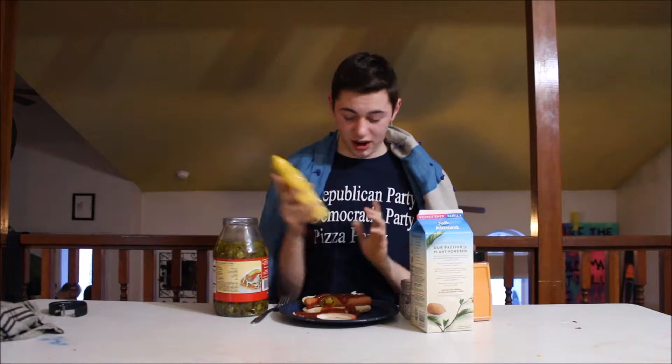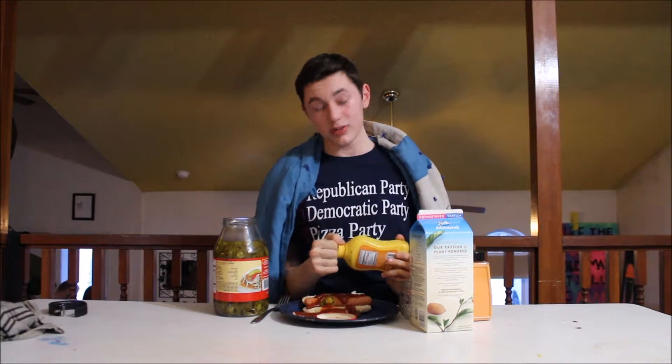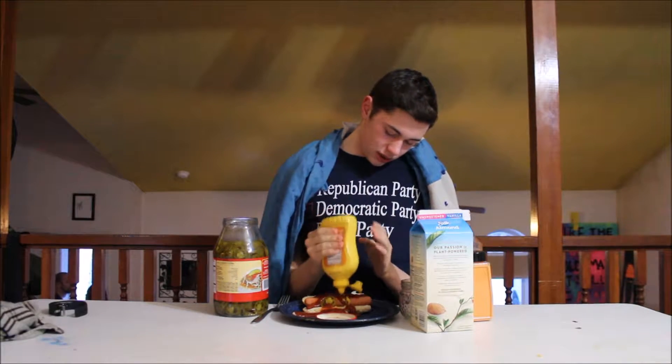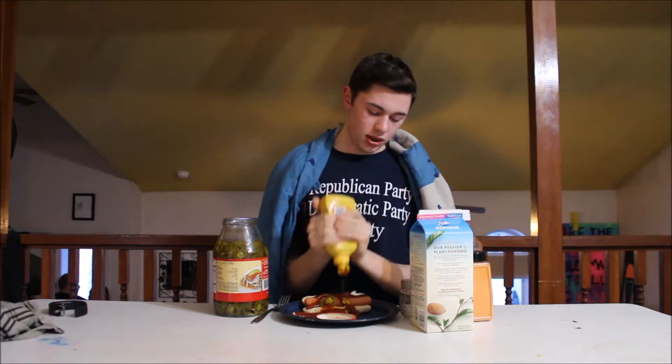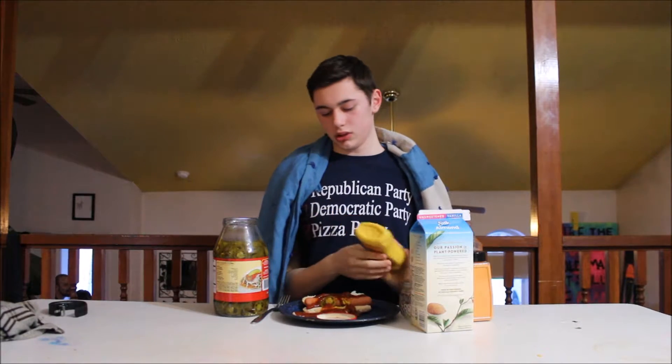I need to itch my nose. Now we're gonna put mustard on, even though I hate mustard. But let's go ahead and put some on. Hit it, smack it. Okay, that should be good even though we didn't get that much on.